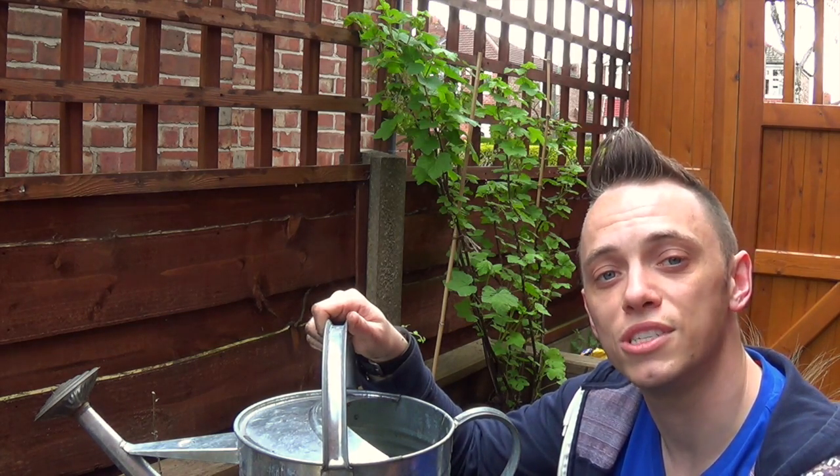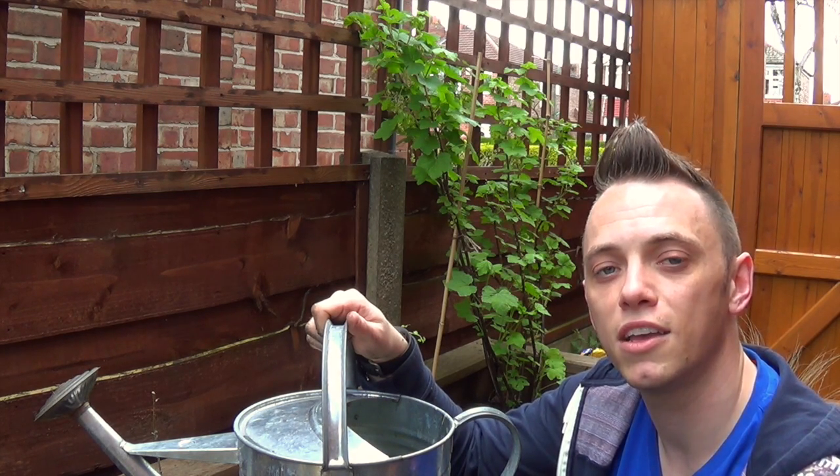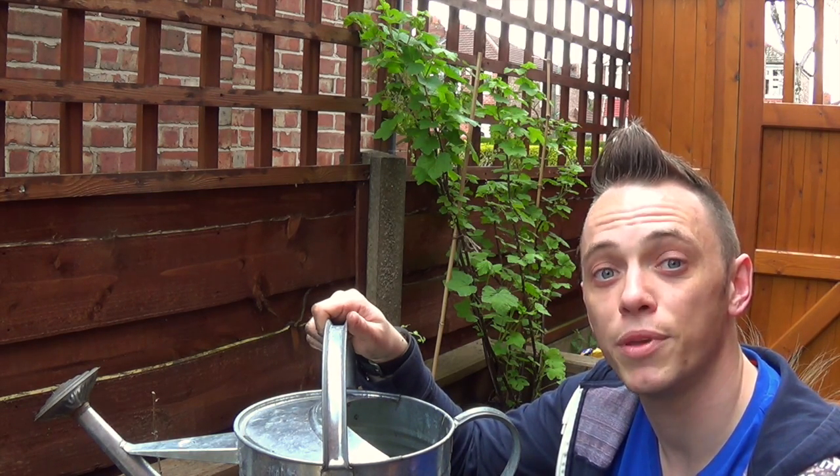Thanks for watching. I'm Garden Ninja. If you've got any questions, please visit my site at www.gardenninja.co.uk - happy gardening!